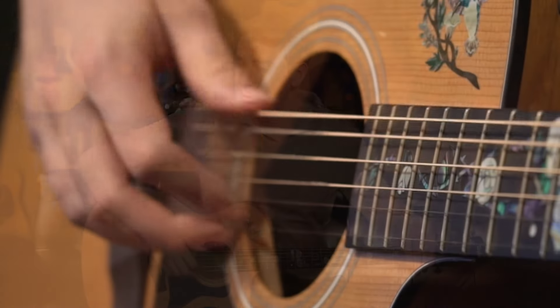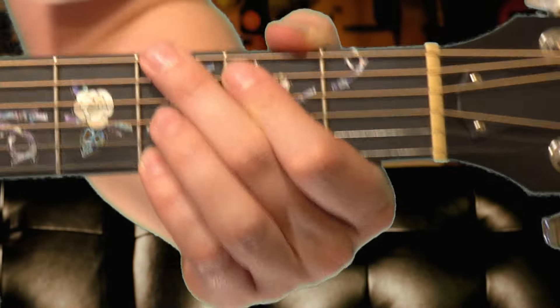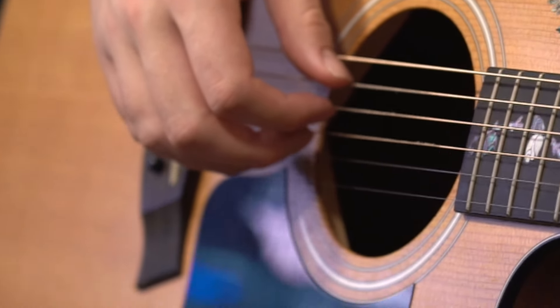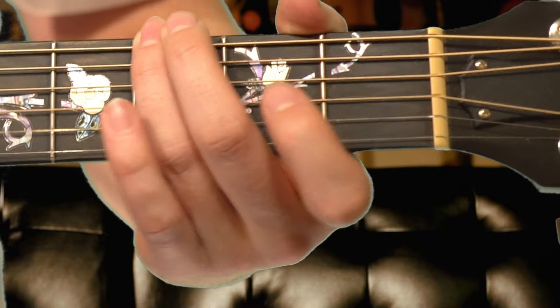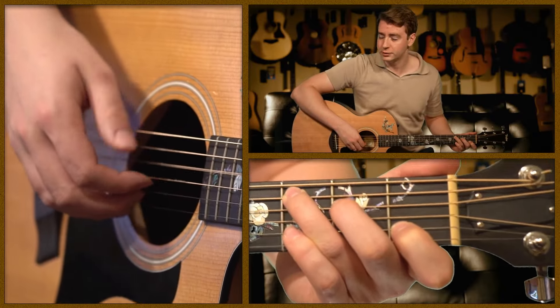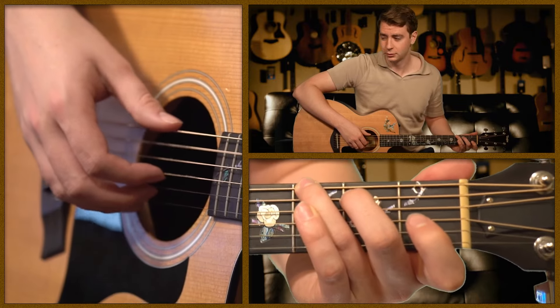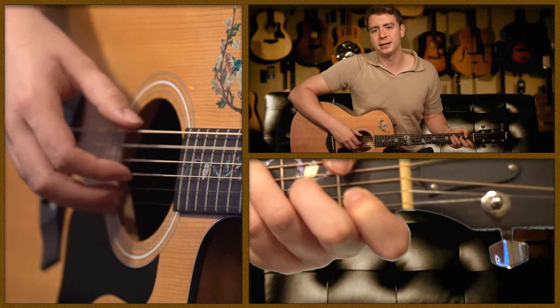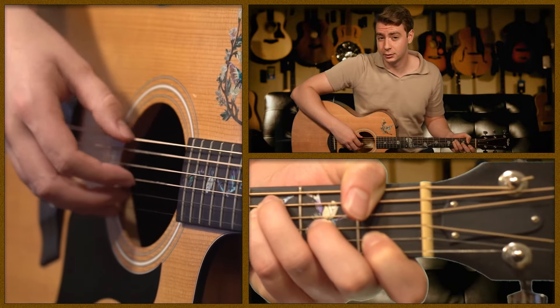You can then take that pattern and move it to a bunch of different chords. The only thing that usually changes is what bass note you're playing at the beginning. Over a G chord, your bass is on the 6th string. So let's say we had a basic chord progression with C, G, and F — we'd start by using our thumb on those bass notes for each chord.